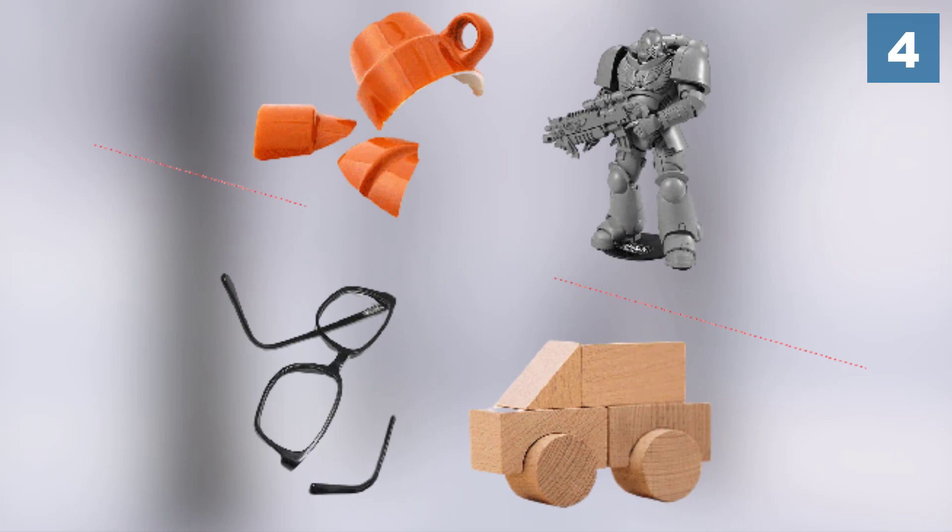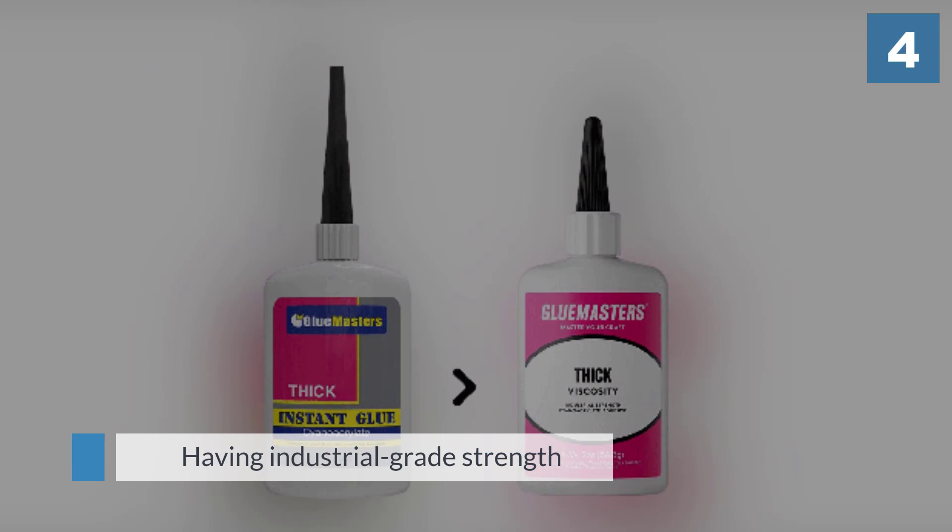If there is a downside to this glue, it is that it turns white when it gets wet, so you might not want to use it for clear glass-to-glass bonding.